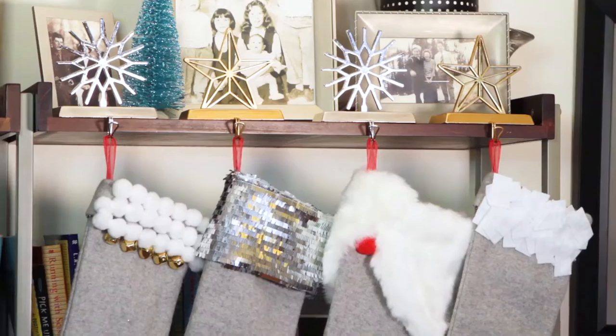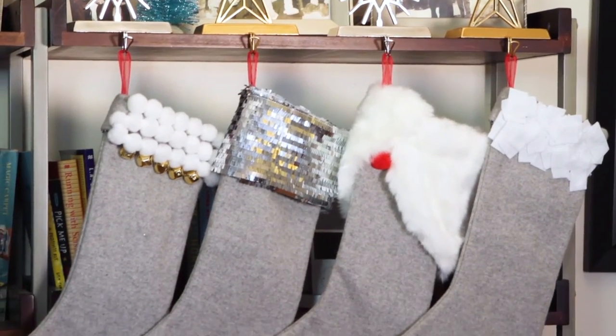You can make these as holiday gifts or you can make a different one for each member of your family. The possibilities are endless. For more details on how to make these, click the links below.